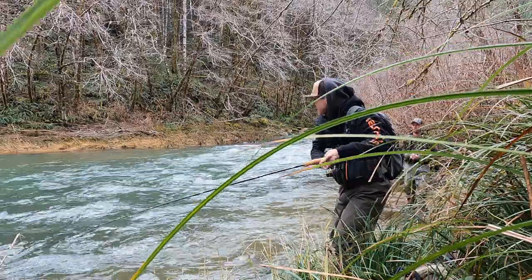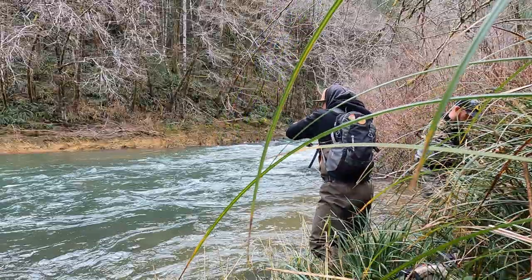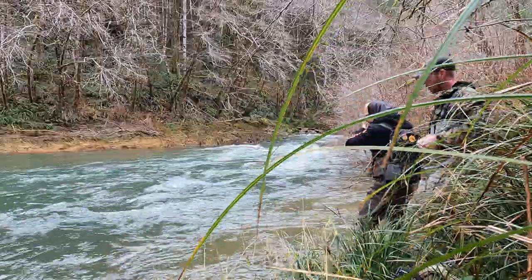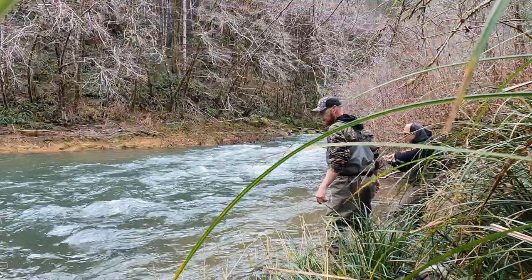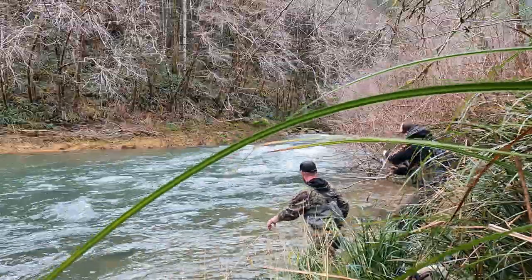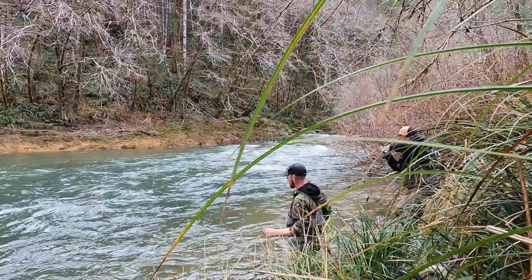There we go, there we go! Oh my god, is he coming at me? Oh, he's right here. Holy hot fish — it's a big one, bro. Fish on! He's not as big as I thought, but he's a beauty. Oh my god, bro. He's coming up there. First cast, dude!